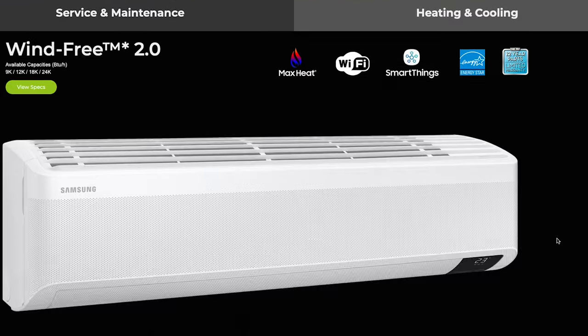Well, there you have it — some of the basic functions of your Samsung Quantum 2.0 ductless heat pump. We always aim to provide energy efficiency advice, products, and services so that we can all make better decisions for a cleaner future. If you'd like more information on this product, you can check out our website, consult the owner's manual, or give us a call.